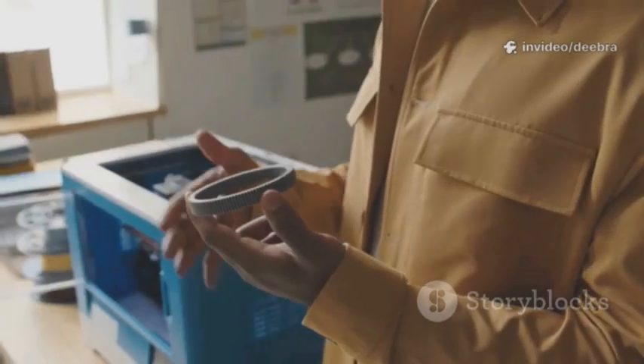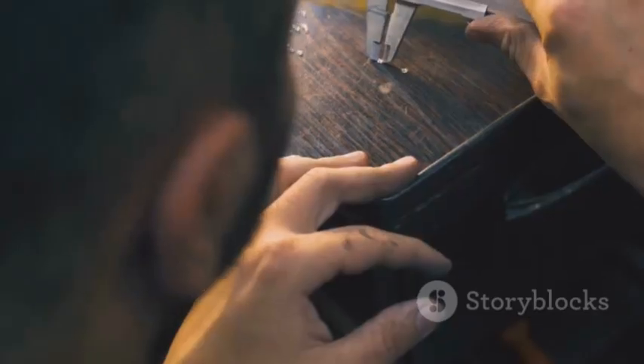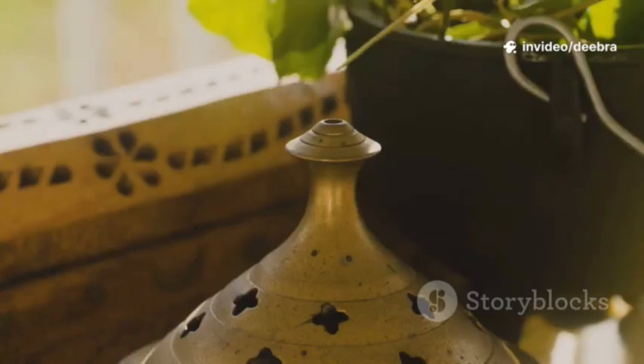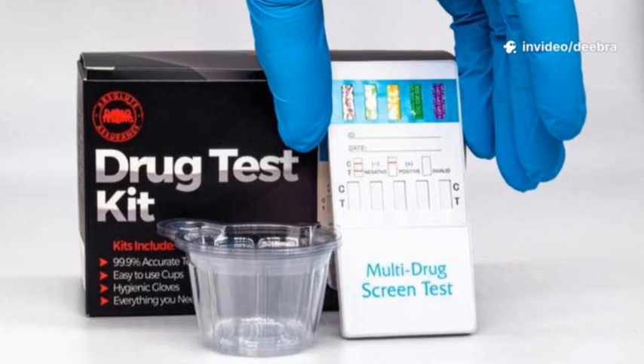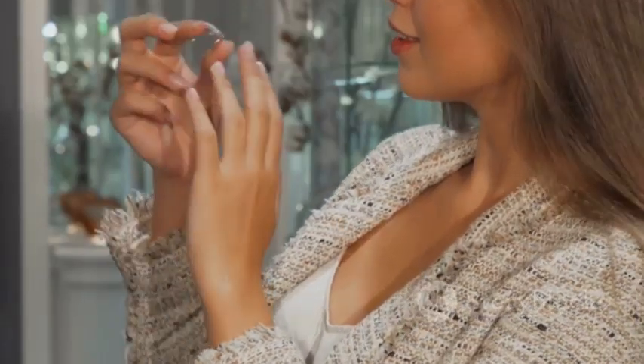Stack your results. A legit stamp, no magnet pull, gold streak, heavy density — you're likely holding real gold. Still unsure, or if it's valuable, get a jeweler to test with XRF or professional acids. Keep it simple, protect the peace, and confirm before you celebrate or sell.